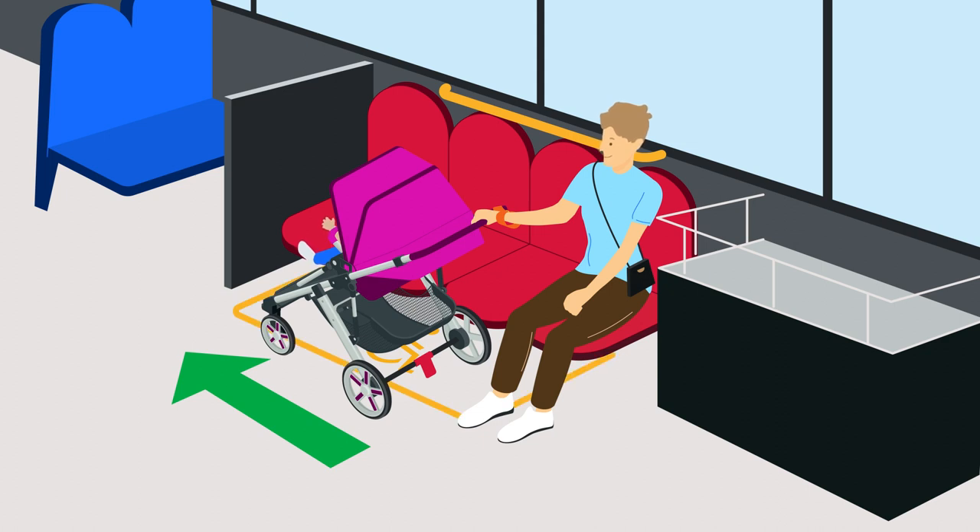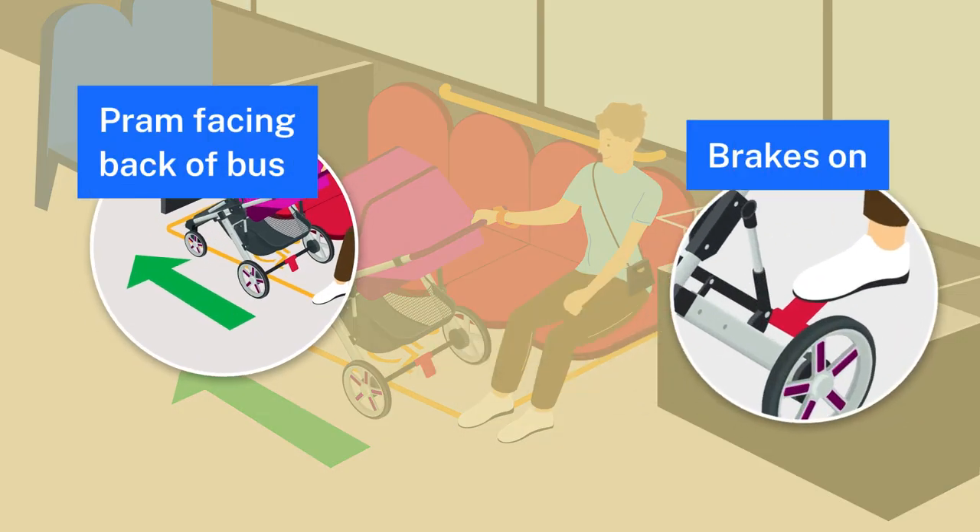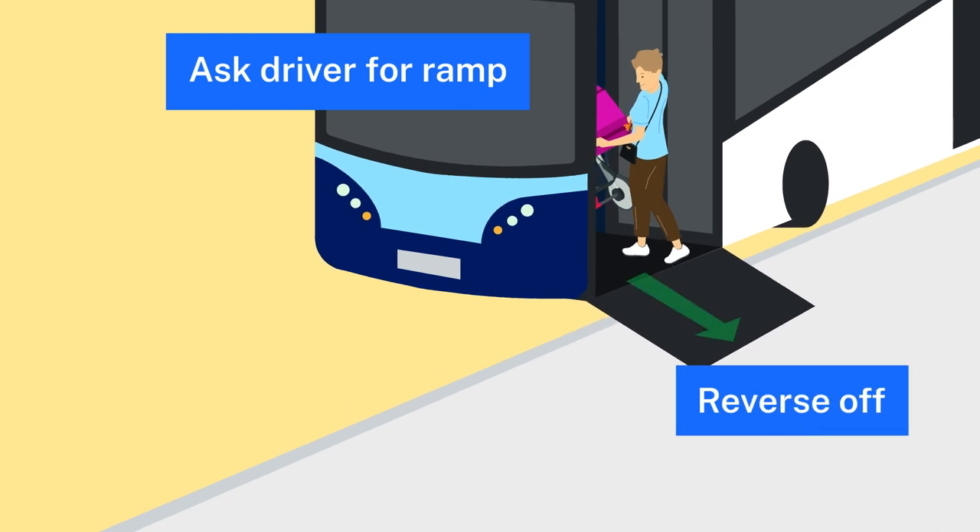Sit in the priority seating area. Pram facing backwards, brakes on. At your stop, ask for the ramp and reverse off.